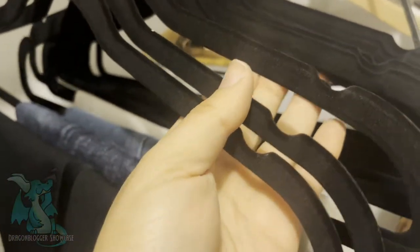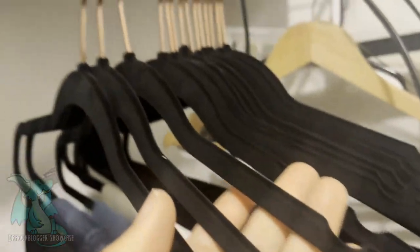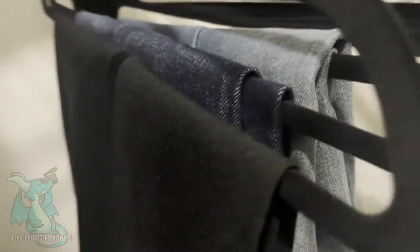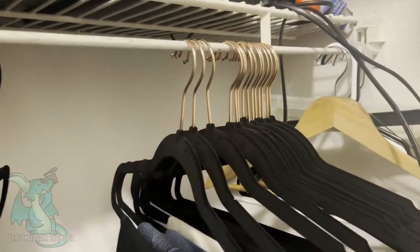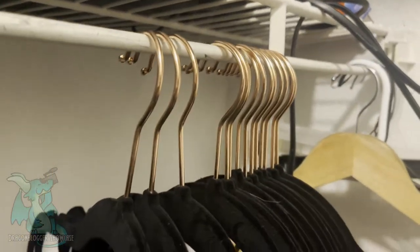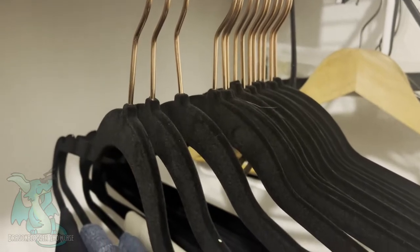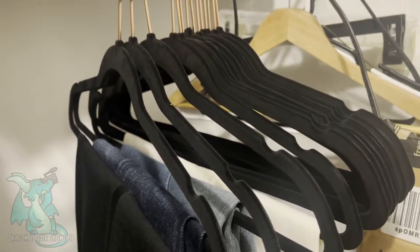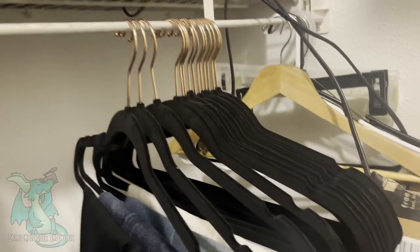They're super high quality, super soft to the touch, and they do a really good job at holding my pants up. I don't have to worry about them slipping or sliding off once I put them on. It just looks really nice — the uniformity is absolutely amazing with the black and the rose gold finish. So if you're looking for some really nice hangers to bring uniformity and a nice aesthetic to your closet, definitely check out these Amazon Basics Pack of 30.